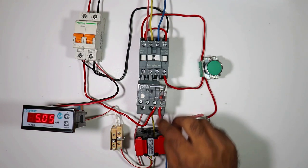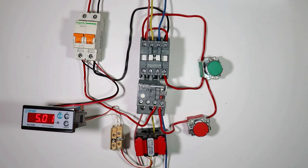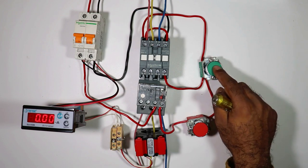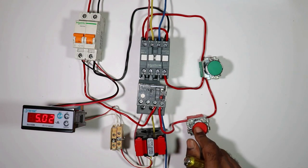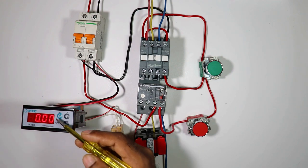Now let's turn on the motor. Right now my motor is consuming 5.06 ampere current. If I turn off the motor, the ammeter will not show any current. Friends you can see that the ammeter is working properly. Now we will understand this terminal we used here and what is the benefit of it.